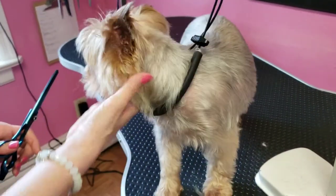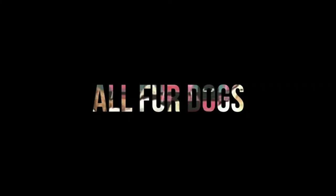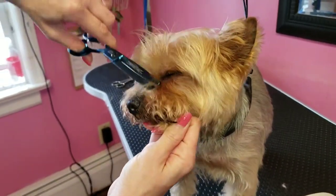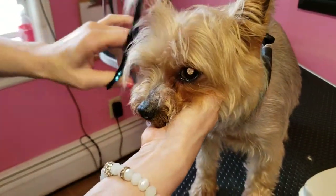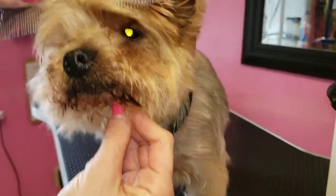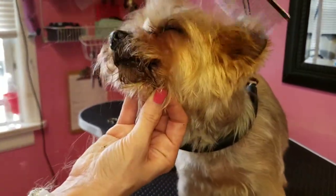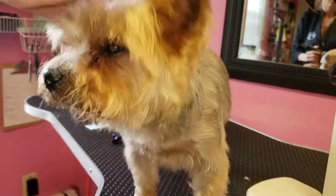Okay, so this is little Whiskey. Mom likes him nice and natural looking, so he's not gonna take too long. We're gonna thin his eye corners, thin the top of his head a little bit, and tip his ears. Comb it out — he's a good boy, so cute, a good Whiskey boy. Look at his cute face.